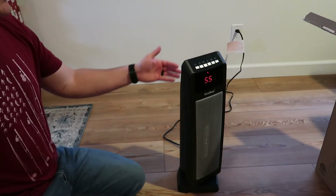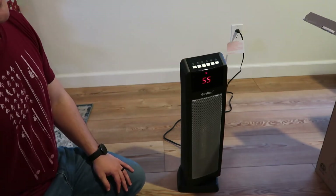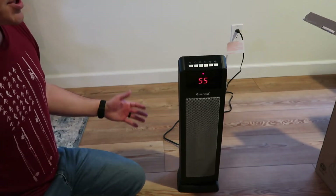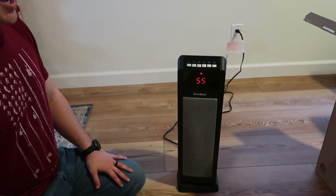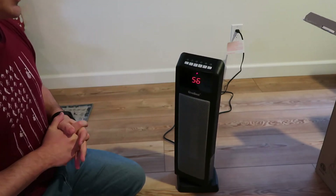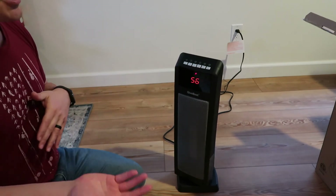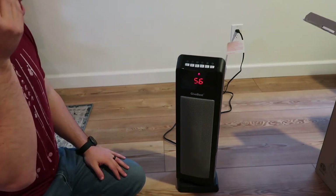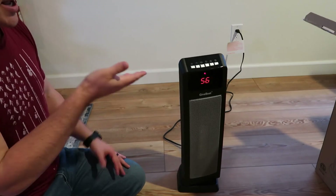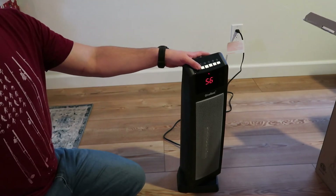So if you want to extend it, you can either come up here and extend the time, or use your remote wherever you're sitting. So if you're looking for a space heater, check out GiveBest. They have great space heaters. I do like them a lot. We use them all the time — in our bedroom, downstairs. They work very efficiently and they're very quiet and they don't take up a lot of space. I hope this video helped guys and I'll catch you on the next one. Peace.